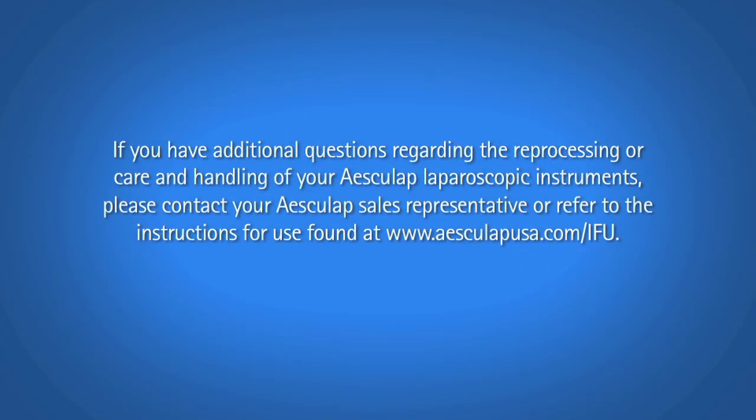If you have additional questions regarding the reprocessing or care and handling of your Esculap laparoscopic instruments, please contact your Esculap sales representative or refer to the instructions for use found at www.esculapusa.com/IFU.